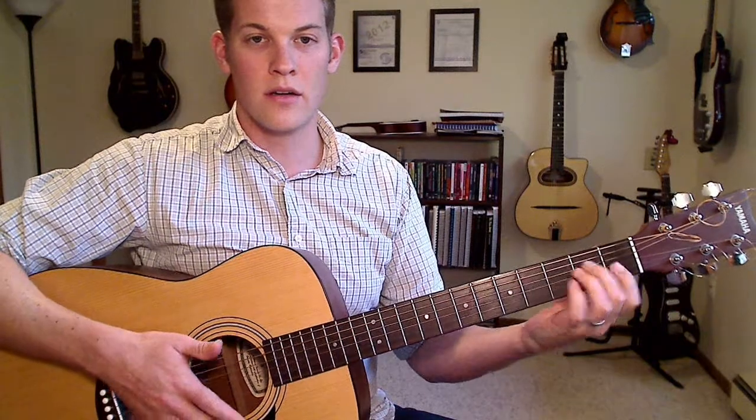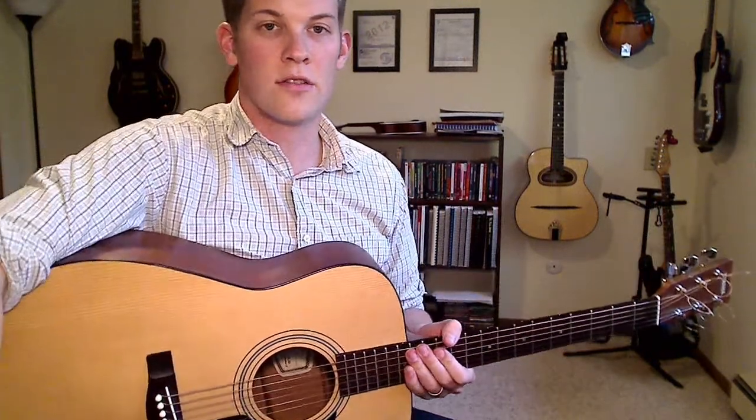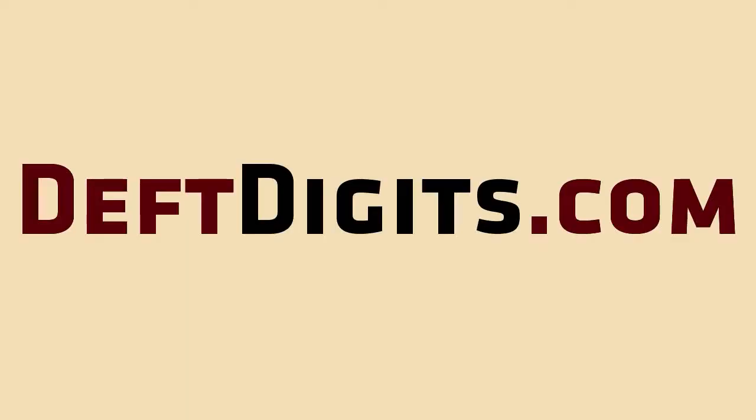That's it for the A minor chord. Join me for the last one coming up — D minor. Later.